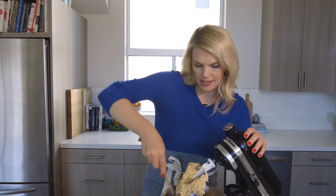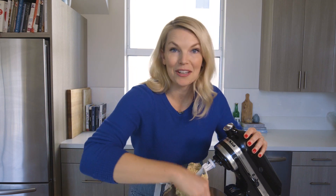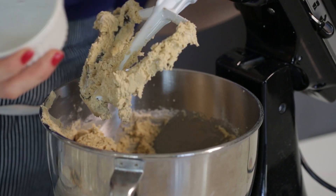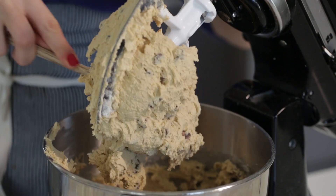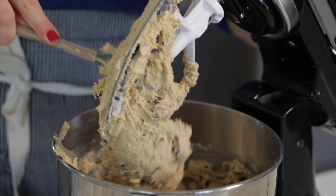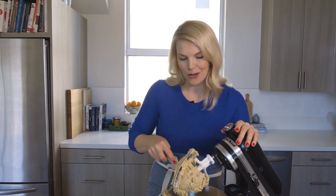And then we're gonna add our chocolate chips. Today I'm using a mixture of semi-sweet chocolate chips and some bar milk chocolate that I chopped up — I like the combination. If you wanted to do bittersweet or dark chocolate you could do that as well. More chocolate never hurt anyone, right? Stir that until it's combined, then give it one mix with a spatula and into the refrigerator for 24 hours it goes.